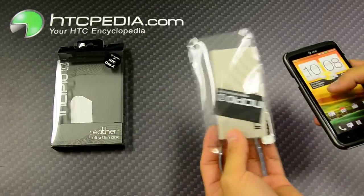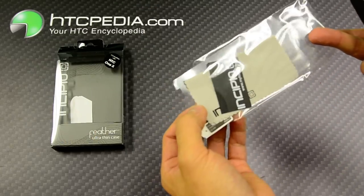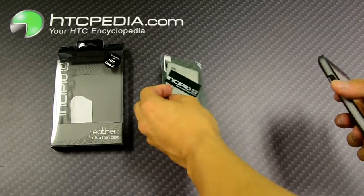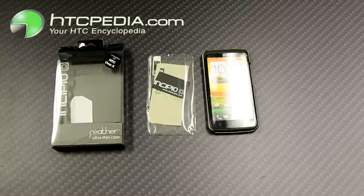Also included with the case, Incipio has included their screen protector. This is Tim from HTCpedia with the Incipio Feather Ultra-Thin Hardshell Case for the HTC One X. Thanks.